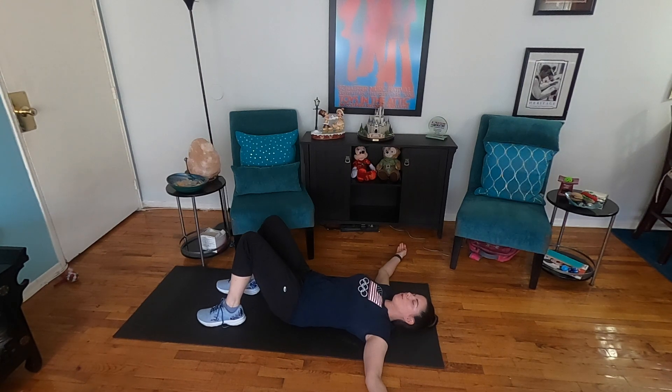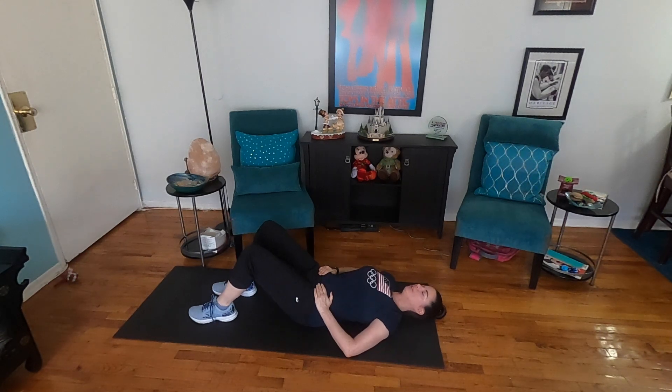That might be hard — you might not have a big range of motion, and that's okay. The more you do this the more it will help and the more range of motion you'll get. What I'm finding right now is my range of motion this way is not as great as it is that way. Next we're going to do single knee to chest, still with the neutral spine.